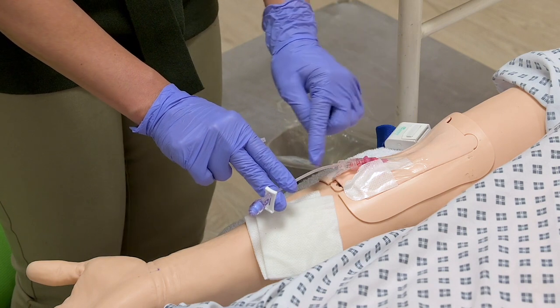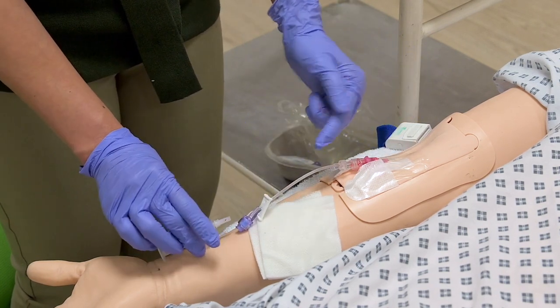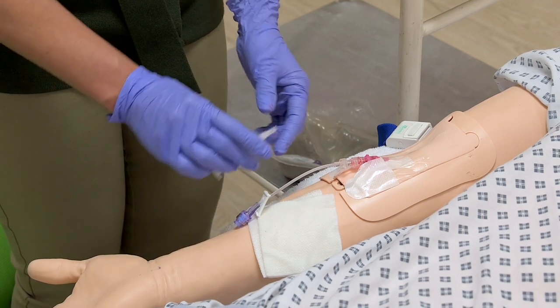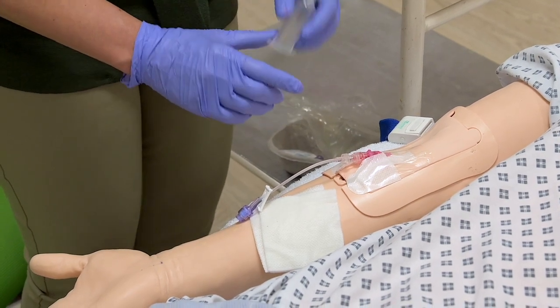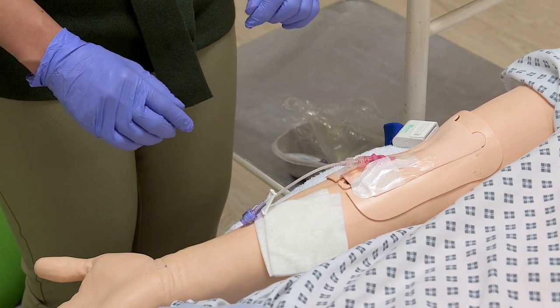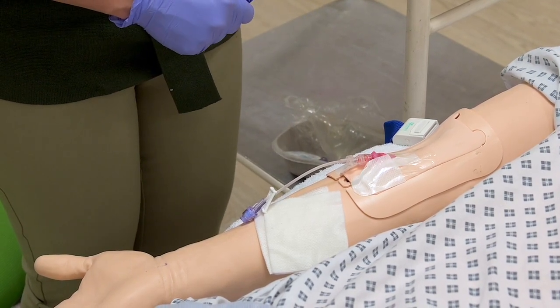So, if you have a flesh, you can see that the blood results are going to be done. So, if you have a blood result, you can see that the blood results are going to be done.